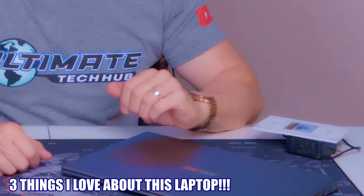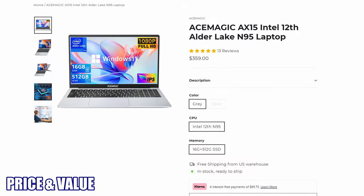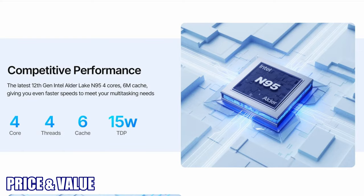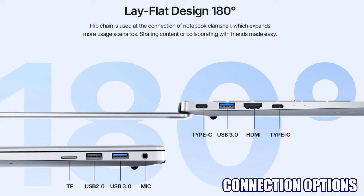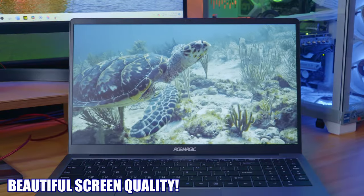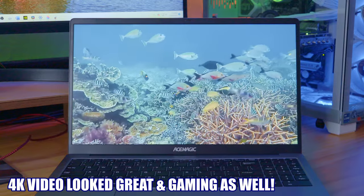Here are a few things I love about this laptop. First is the price — at $359, a laptop of this quality is outstanding, and there are a plethora of features that make this a real value. The second thing I love is all the connections: one HDMI, several USB connections, and two Type-C connections give you plenty of options to connect external devices like monitors and external hard drives. And the third thing I love is the screen — it handled 4K video just fine, and it even handled Rocket League.